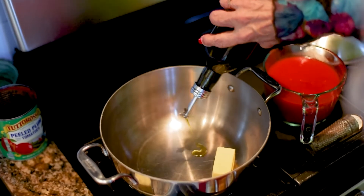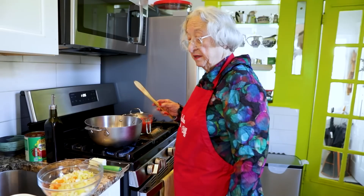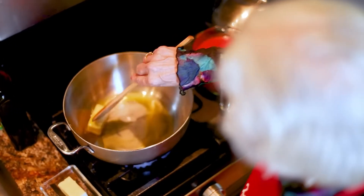Four ounces of butter, some olive oil, a quarter of a cup. I'm going to turn the heat quite high. Eventually I want the meat to brown quickly, then we'll lower it.